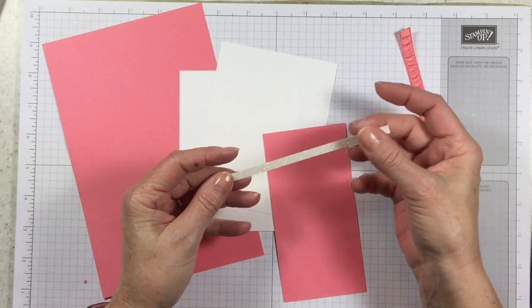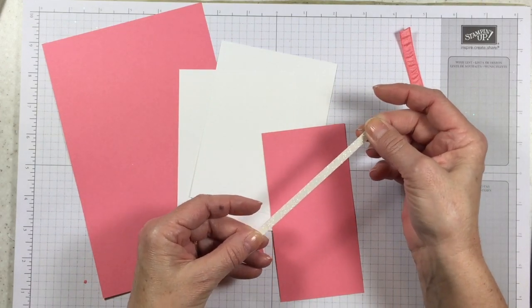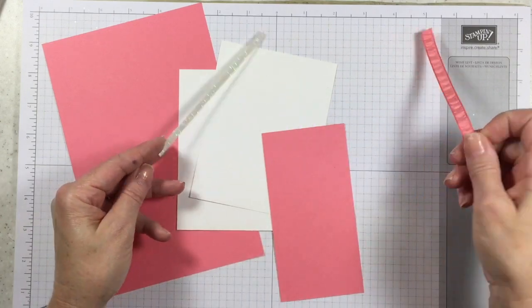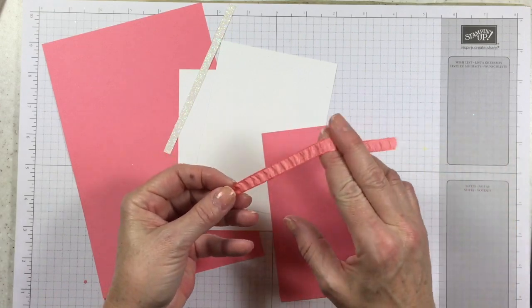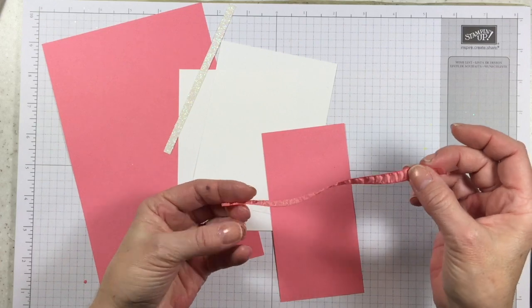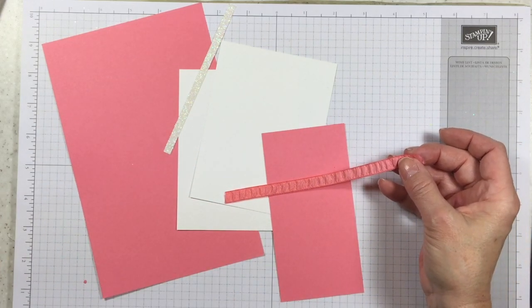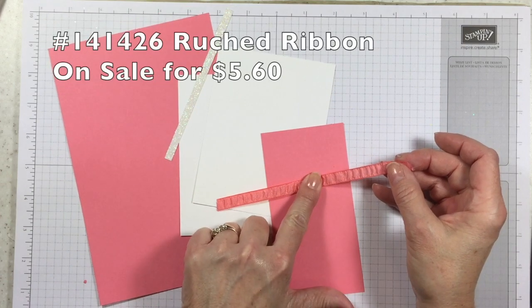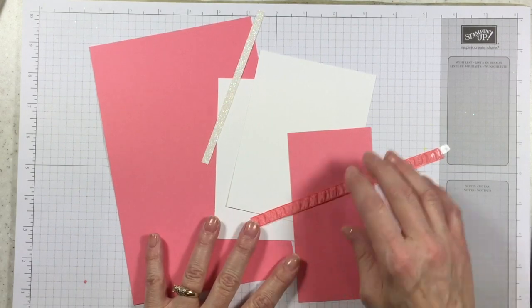I've also got this Dazzling Diamonds glimmer paper — oh, I love this stuff. This is just a quarter of an inch by five and a quarter. Then we've got a six and a half inch piece of the Flirty Flamingo ribbon, and this ruched ribbon is absolutely beautiful. It is retiring and it's on sale for five dollars and sixty cents, so we've got all kinds of sales going on right now with the retirement list.